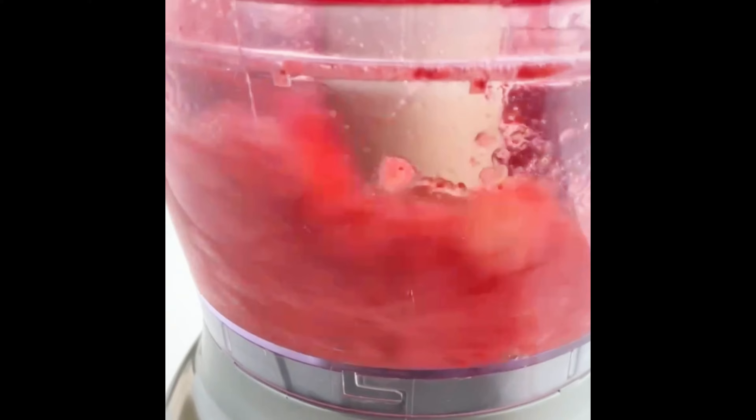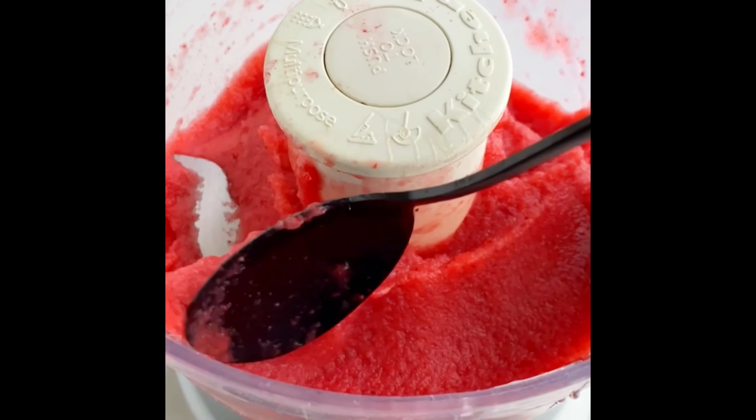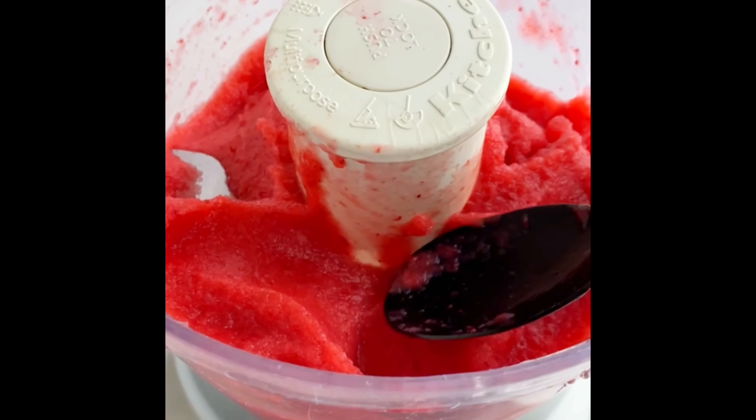More like a thick smoothie. This will take a few minutes so be patient. Add a little water if needed to blend, and also scrape down the sides as needed. Blend until you have a smooth texture.